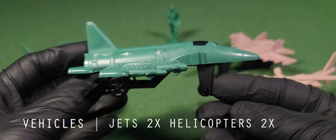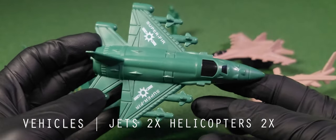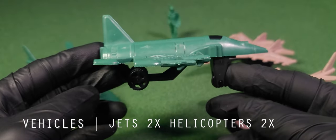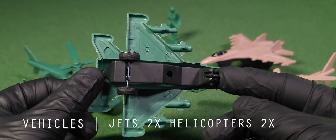Next we have the green jet, which is a bit more challenging to identify. It appears to be a type of dedicated attack plane. There are missiles along the edge of the wing, and it also features a chassis underneath with wheels.